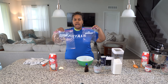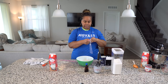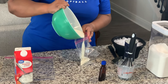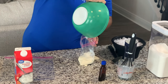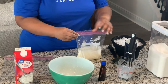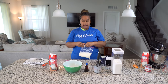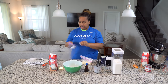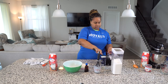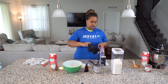Now I have two sizes of Ziploc bags — I have a quart bag and I have a gallon bag. This quart bag is going to get the ice cream mixture, and then we're going to put it inside the gallon bag with some ice. Make sure it all goes in and get as much air out as you can. Now we're going to take our gallon bag and put some ice in it.